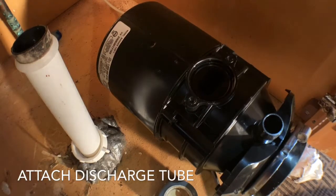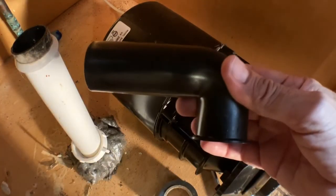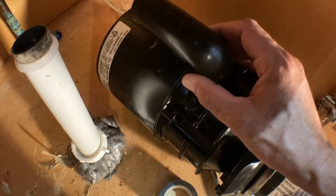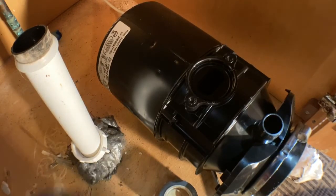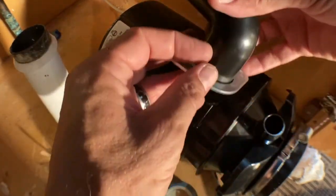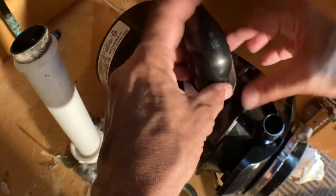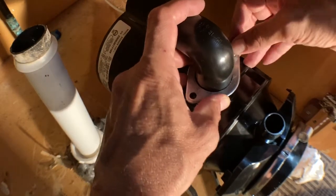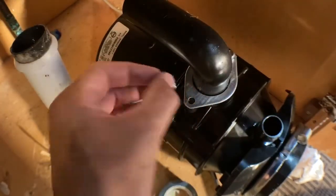Here we go with the discharge tube — hooking this up. You're going to have three parts, not counting the two screws. You're going to have your tube — make sure the length of your tube is appropriate, the same length as the one you're replacing, so you don't have to make a cut after you've already mounted it. You're going to have your flange and your gasket. Do not forget: flange over the discharge tube first, then place your gasket — the gasket will fit right in there — then mount. Crucial step, but you'd figure it out anyway.